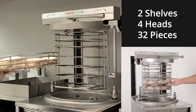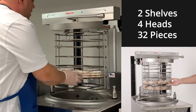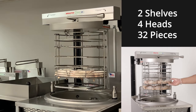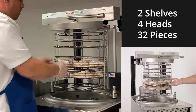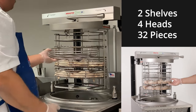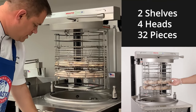Now we're going to cook four heads of chicken, or two shelves. We're going to start in position two again — V's to the front — then go to position three, and put an empty shelf as a hold-down to make sure nothing floats away. Then select the appropriate preset.